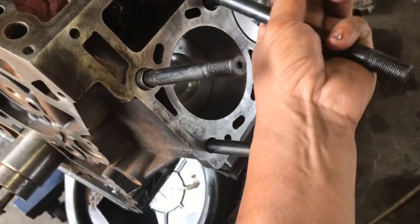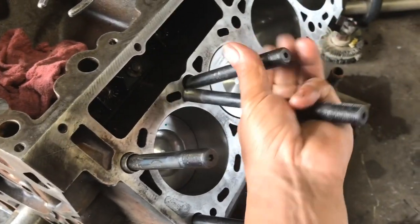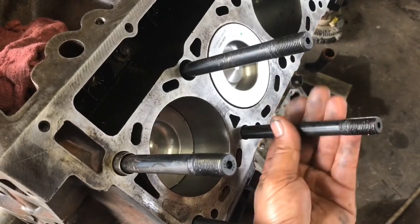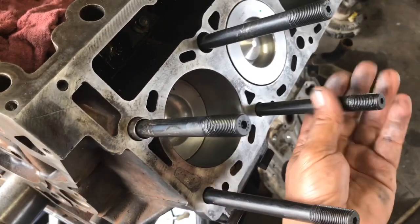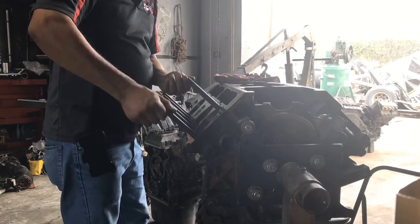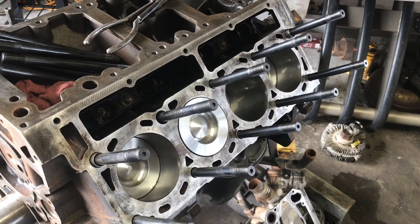It'll be a little bit easier for us to get the head back in place with all these studs in — you just slide it in. It's got a little Allen wrench on top to tighten these. I'm not sure about the torque specs on the stud itself but let me go ahead and look into it and I'll get back with you guys as to how tight they go. This side is just hand-tight for now — I haven't looked up the torque specs yet. Let me go ahead and get the other side.